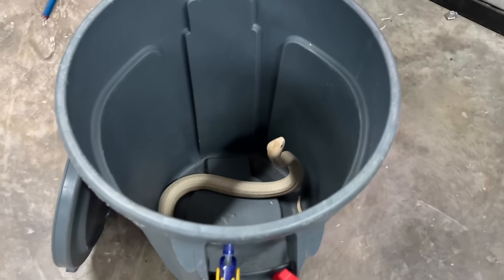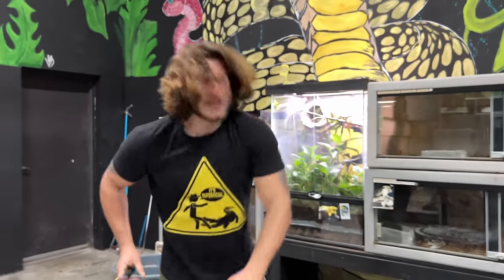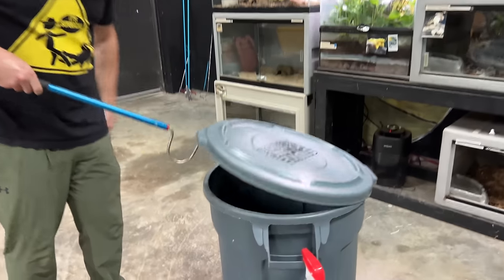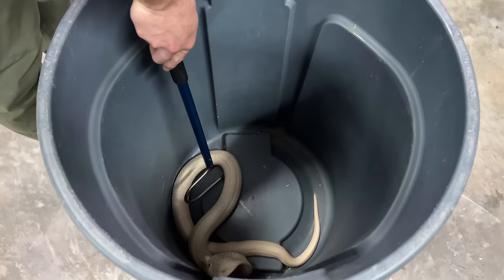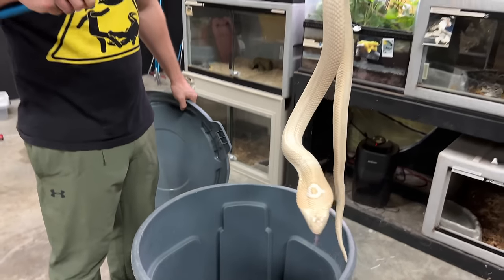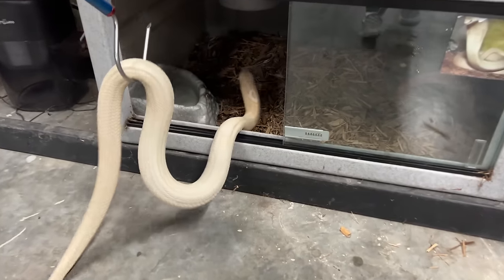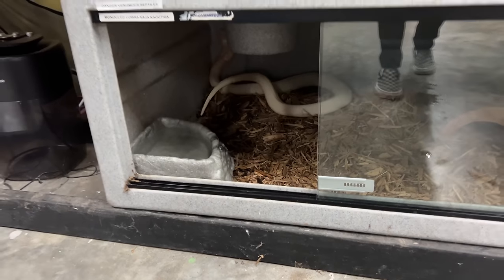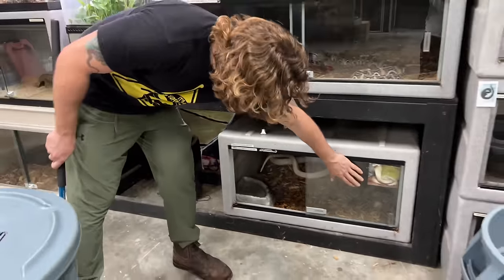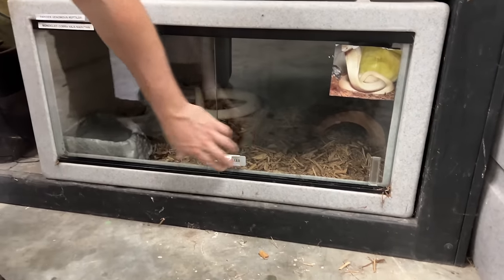Stick him right in there. Relax, dude. This enclosure nice and cleaned up so he has a nice place to go to. Let's get this beautiful albino monocled cobra back. Holy sunshine. Gorgeous looking boy. Get him right back where he belongs. Nice and easy. We'll get this closed up, put a lock on it, make sure it's nice and secure. And now we're going to move on to Justina, the female Indonesian king cobra.